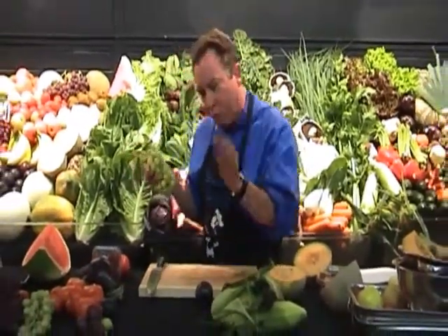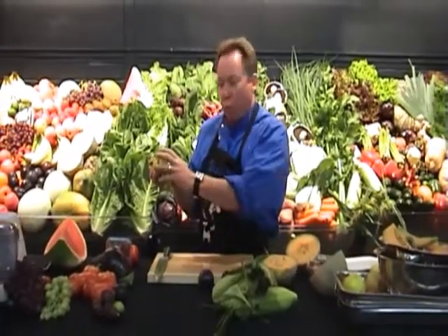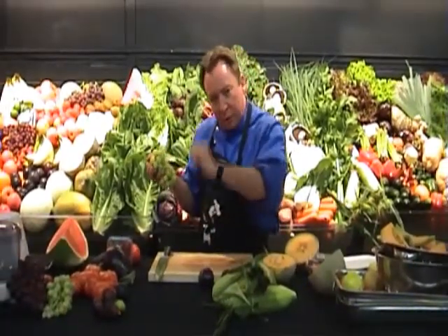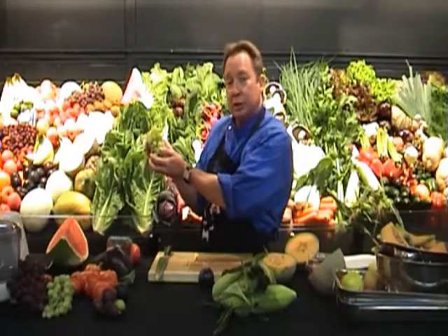Also, if you crumb some whiting — beautiful local whiting — crumb that, sauté in a bit of butter, whack your grapes over the top with some nice flaked toasted almonds, absolutely wonderful. A totally different thing to do with your dawn seedless grapes.